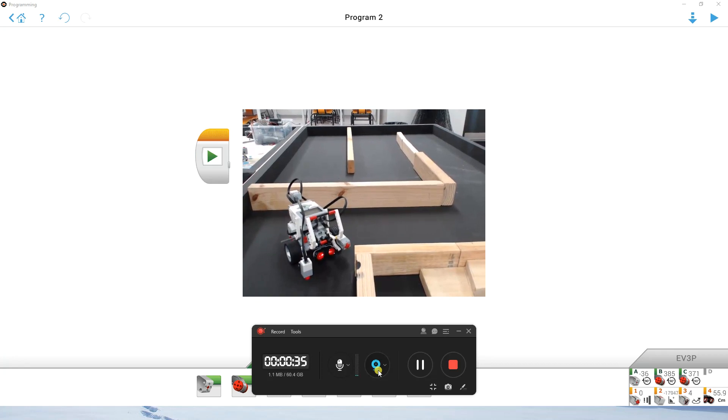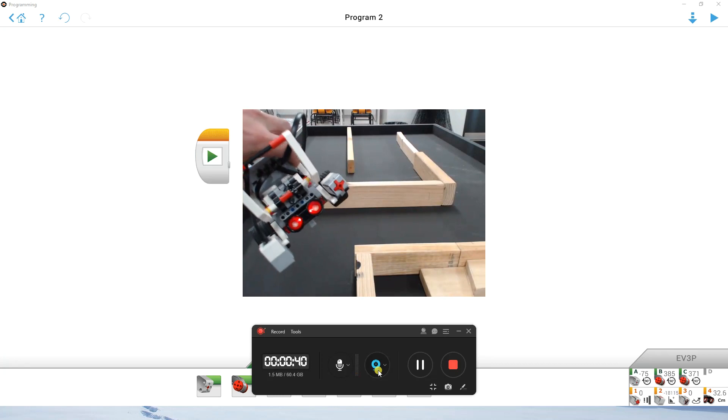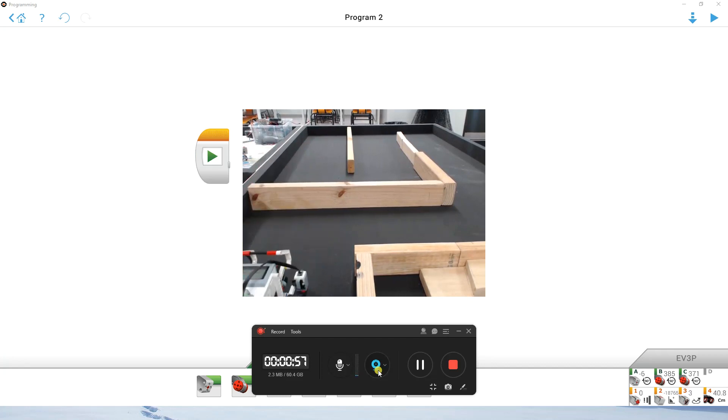Today we're going to look at how we can use our ultrasonic sensor at the front to navigate through this maze by stopping and doing a series of turns and stops. We're going to drive using wait-for blocks and take measurements of our ultrasonic sensor at the front, stop before we reach the wall, then turn 90 degrees and keep going.